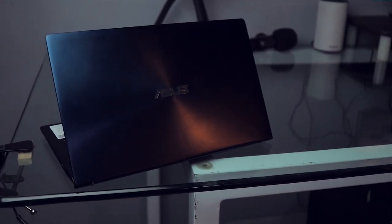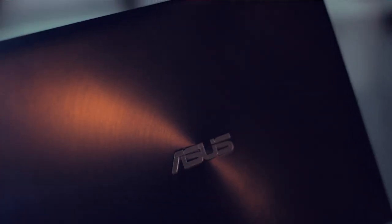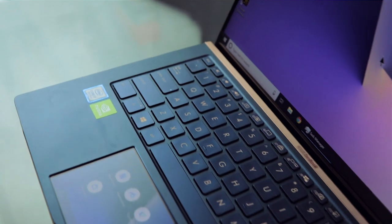First, let's talk about build quality and design. The complete laptop is metal — the top portion is fully metal and gives a circular brushed aluminium look, which looks fantastic. Even the bottom portion is metal. It's very sturdy and solid, built like a tank. There are no issues in terms of build quality, and design-wise it looks pretty fantastic.